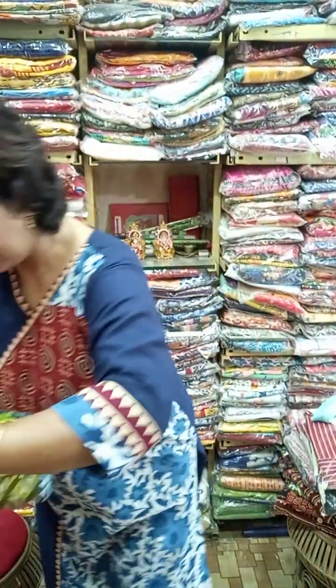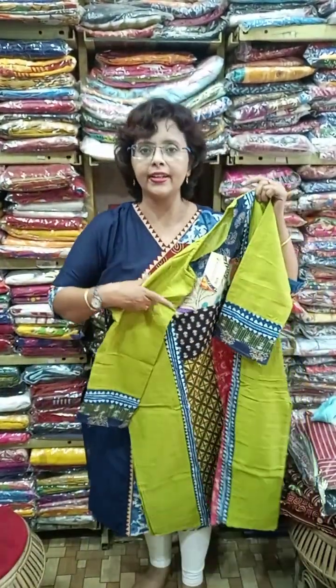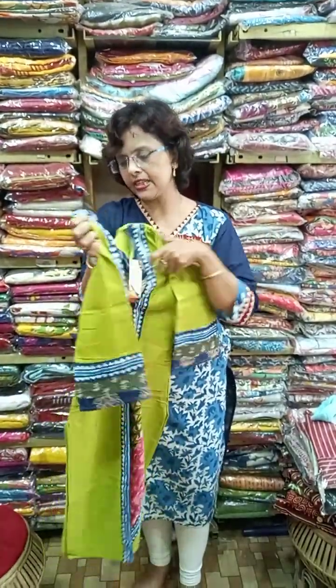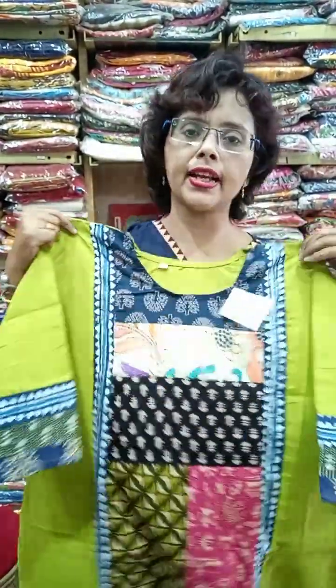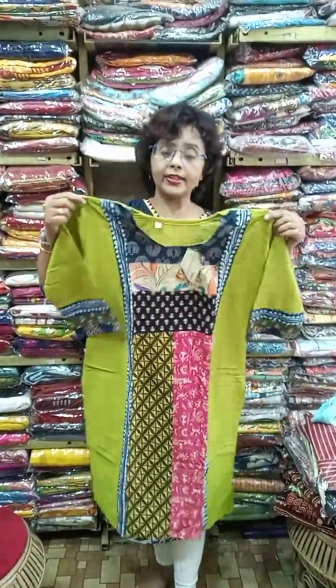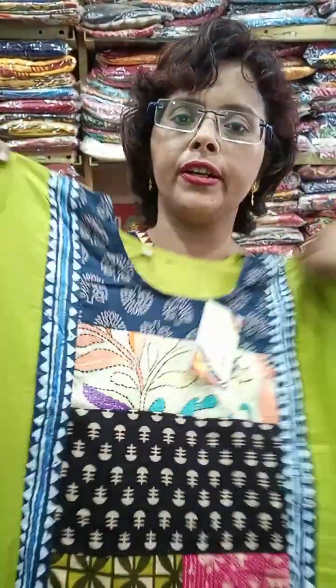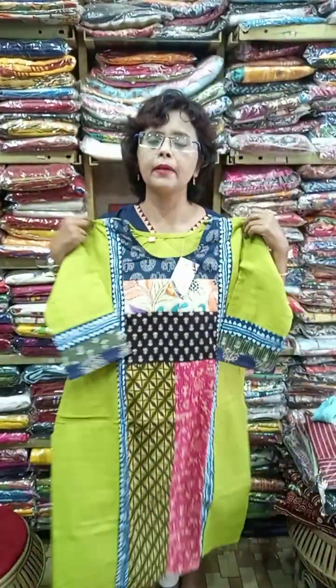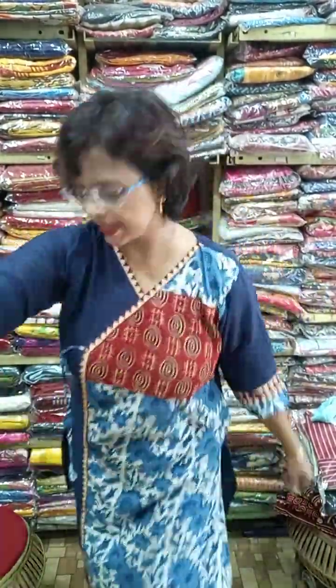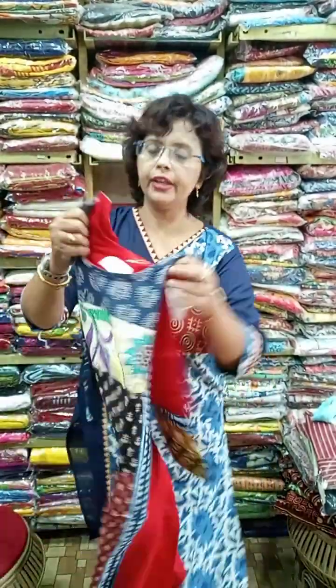Some katha patch pieces are back in high demand — restocked again. Sizes are 36, 38, and 40. This is slab tassar with hand katha work. These are indigo with ajrak patch — a mix and match magic with parallel green in 36, 38, 40. Another red one is available in 40 and 42.